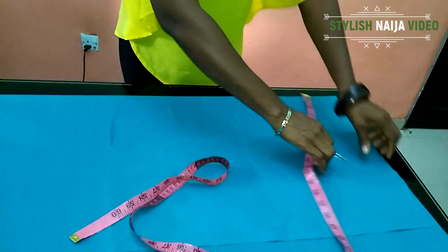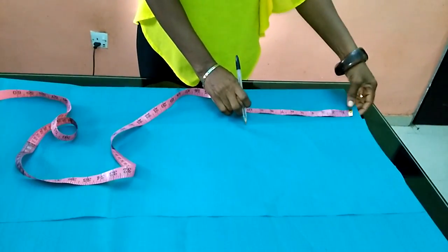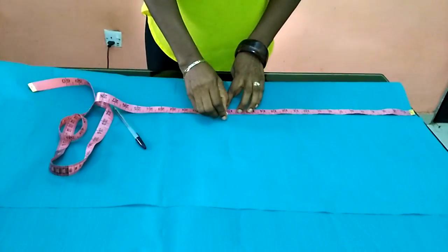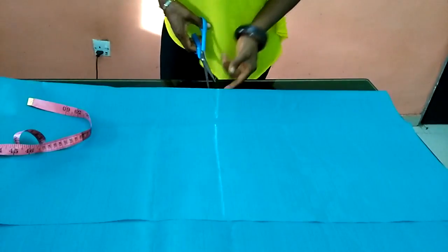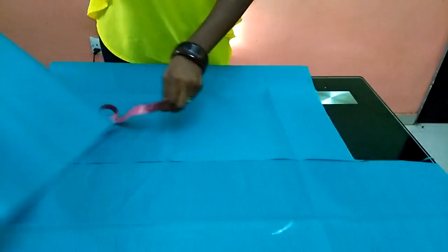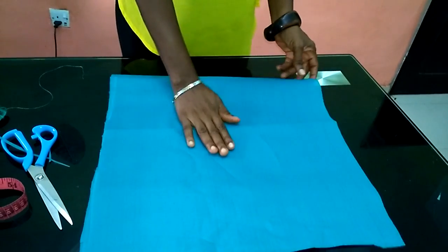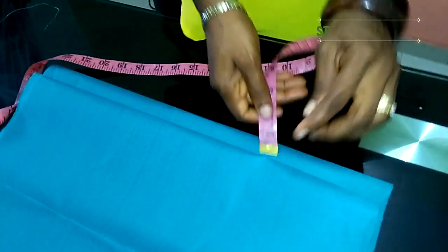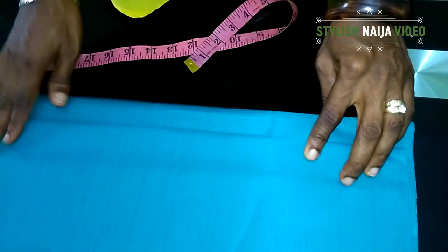From 16 inches, I'll measure the length I want — I said I want it to be 15, so I'll measure 17 and a half inches. I'll cut it out and then cut the back also. This is the front and this is the back. The back I made a little bit bigger than the front by one and a half inch because that one and a half inch is for the zipper allowance.